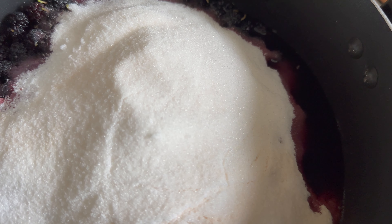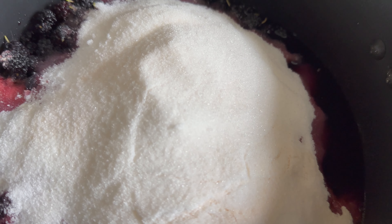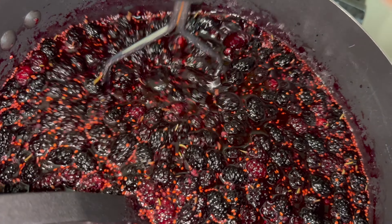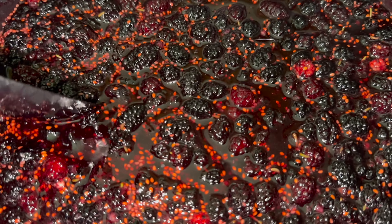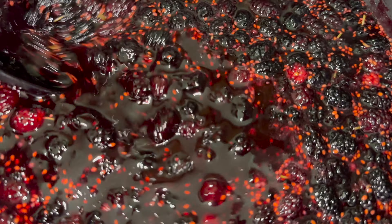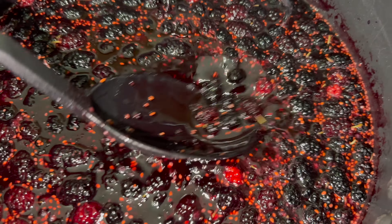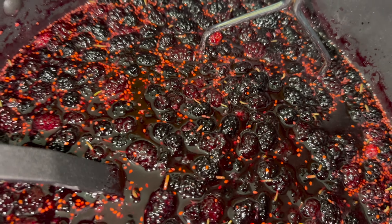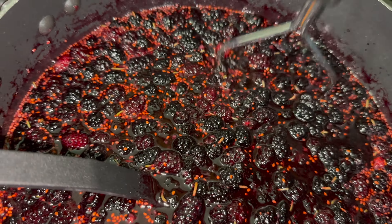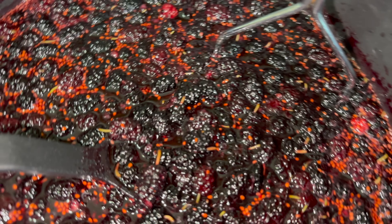Now that I have all the dry ingredients in there, this is the time where you want to turn it on and bring it to a boil. I have it on the stove in the pot. I'm mashing the berries and stirring at the same time, on medium-high heat, so it gets nice and syrupy — or a little thick. I want all the berries mashed so all the juice can come out, and then once it starts to bubble I turn it down and get to straining.